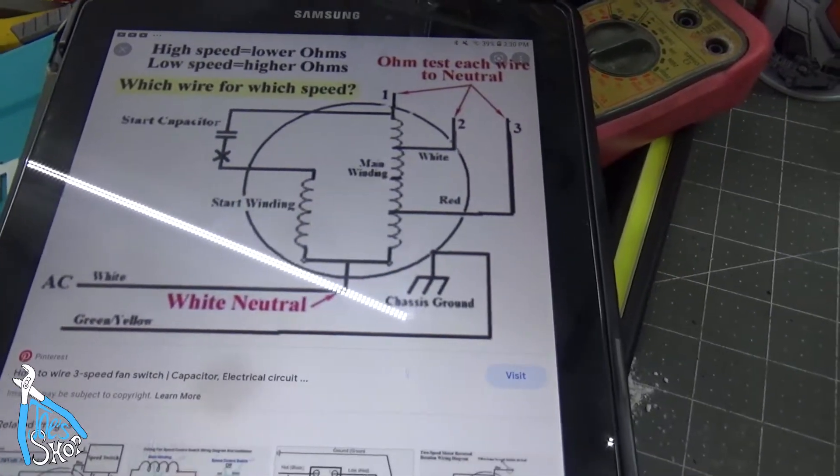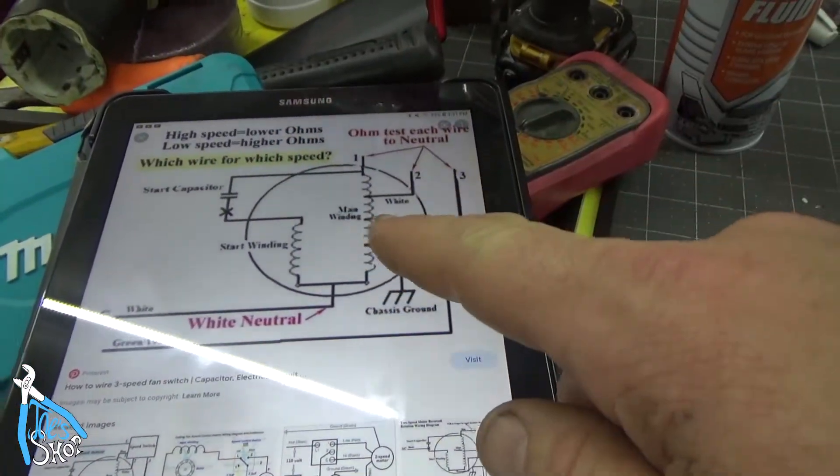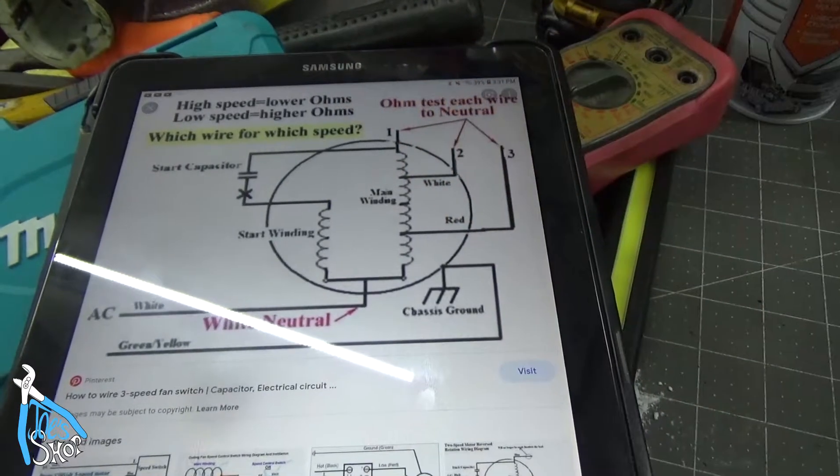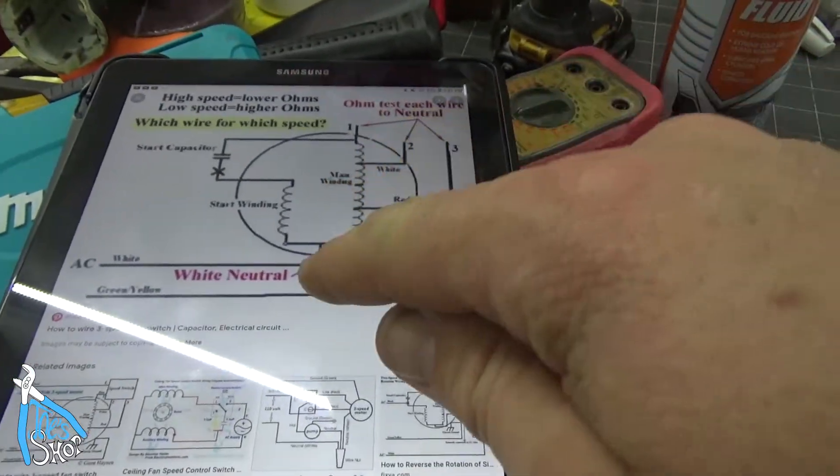Before I reposition the camera, this is what I'm going to be using as my template for a three-speed switch. The rule here is that a higher speed equals lower ohms, and that's tested to neutral.